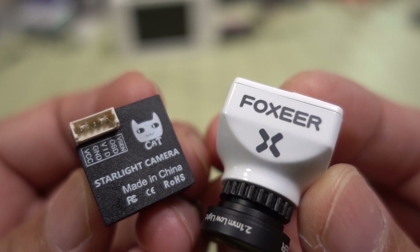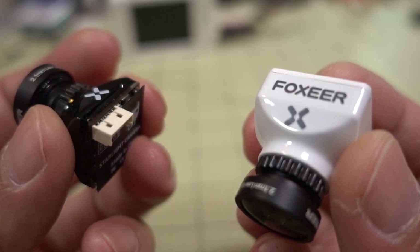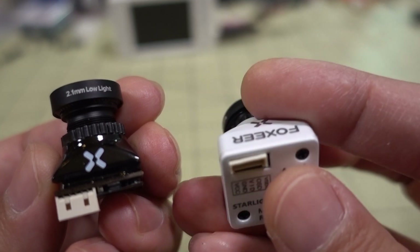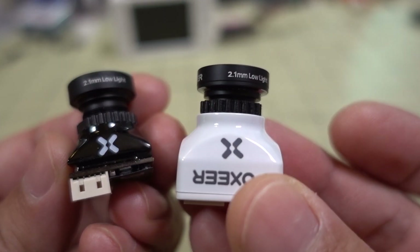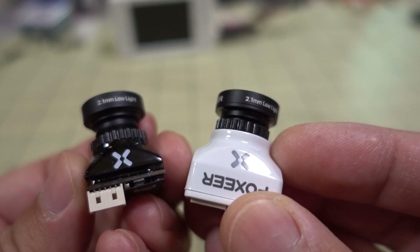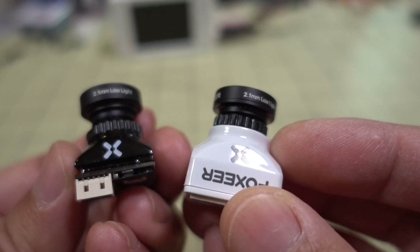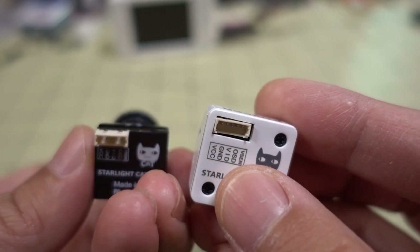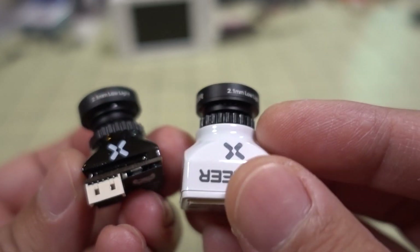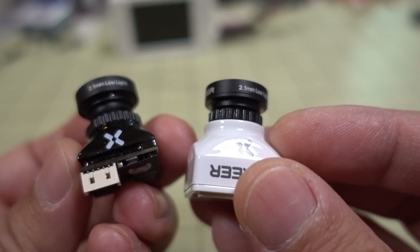We're checking out the Foxeer Cat 2 FPV camera. It comes in a micro version on the left in black, and a mini version in white. They both come in black and white versions. The first Cat camera came out about a year ago as a full-size camera only, and that's discontinued now. They only come in the mini size and the micro size.